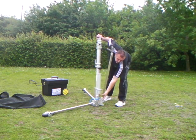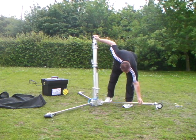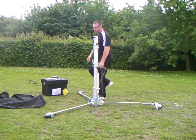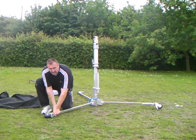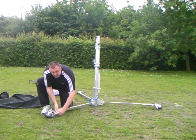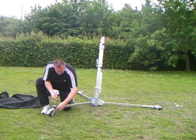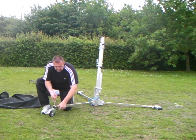The system is easy to operate for one person. We have quick release wheels, unlockable and also height adjustable to suit the ground level.